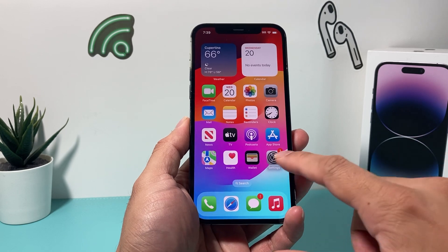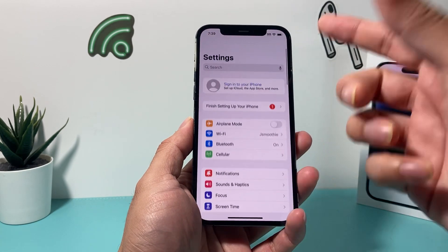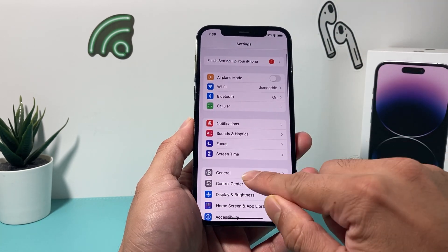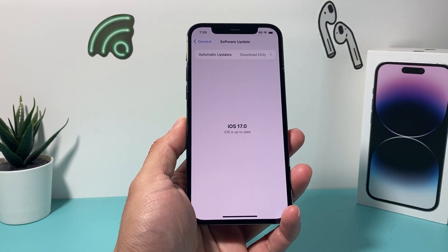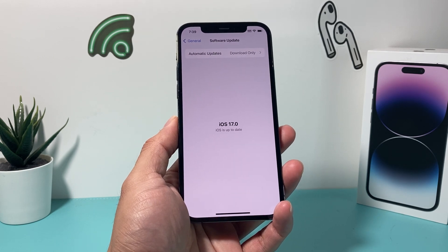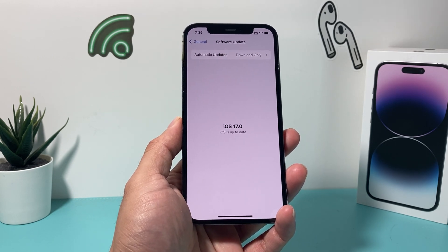First thing is, of course, you have to update your iPhone to iOS 17. In order to update your phone, you're going to go into your Settings, then General, then Software Update. The update was just released this week, so you can now go ahead and download it. We have a video on how to download it in some different ways if you can't download it through the internet.